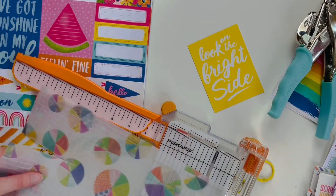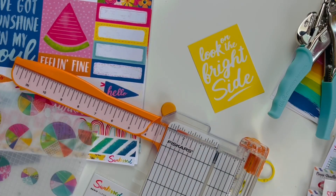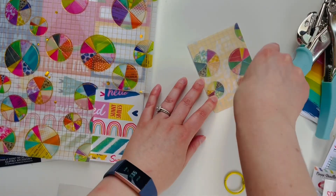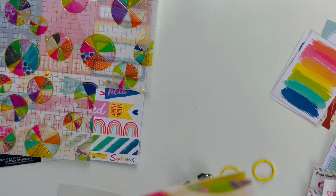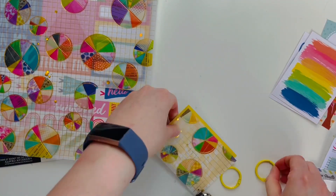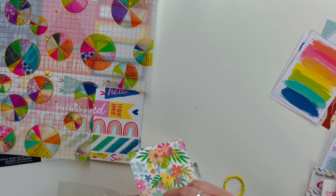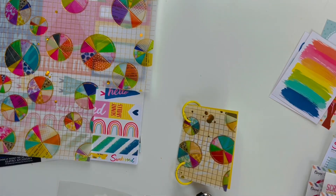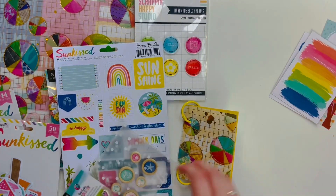I decided to use this beautiful paper from Vicky Booten's Color Study collection. It is a vellum paper that almost has like mixed media on it, and I'm going to use that on the front of this little mini book. I was inspired by that yellow Project Life card, so that's why I grabbed these yellow rings from my stash to match. I love how this vellum paper has gold splatters on it — I put gold splatters on a lot of my projects, so I was really happy they were already on this front cover.